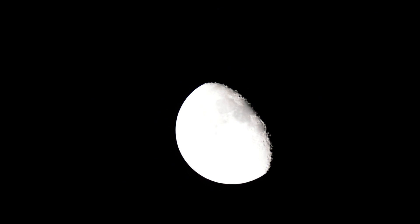Again, the proper focus occurs when you get an object like the moon to a star as small as possible.